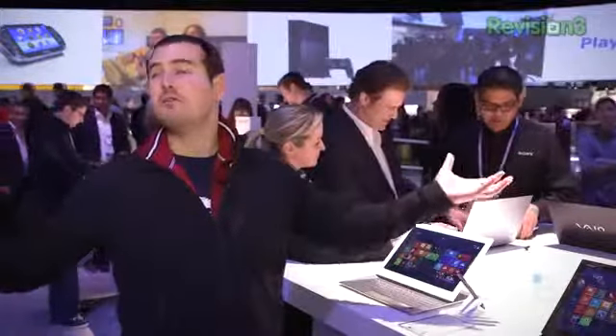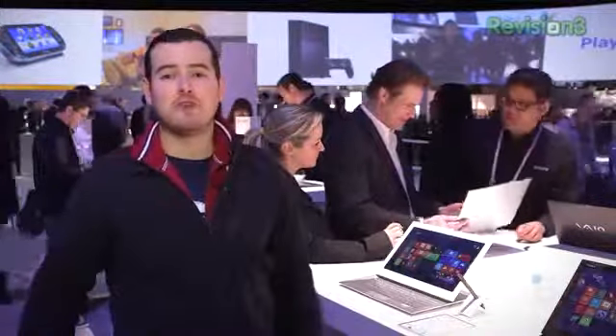What's up everyone? John Rettger from Technobuffalo here. We're at the Sony booth, quite clearly at CES 2014.